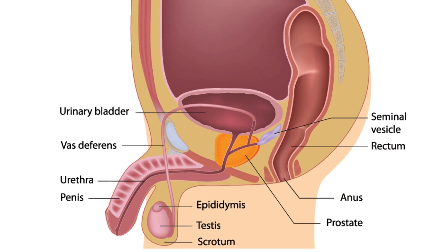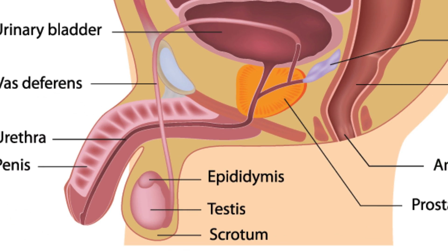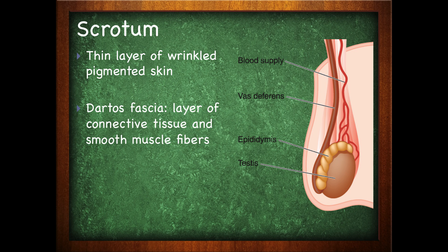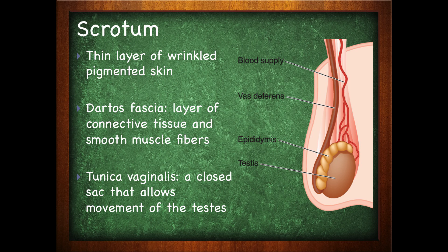The scrotum is an outpouching of skin, muscle, and connective tissue. It has a thin layer of wrinkled pigmented skin, the dartos fascia, which is a layer of connective tissue and smooth muscle fiber, as well as a tunica vaginalis, which is a closed sac that allows the movement of the testes. Within the scrotum are the testes as well as supporting structures.